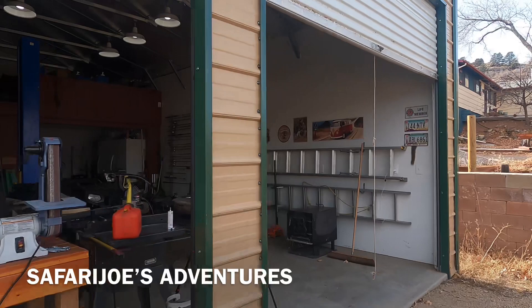Well hello and welcome to my shop. Today I've got a little project I'm going to do out here and I'm going to share it with you.